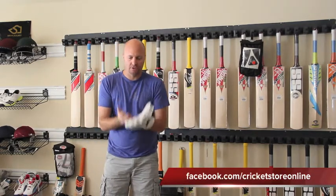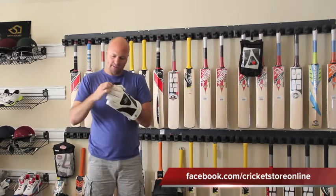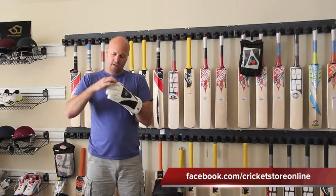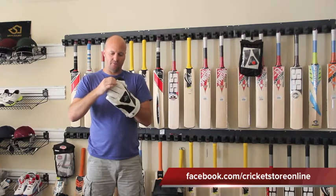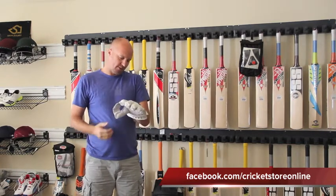The extra knuckle padding is handy for keepers who are hitting their hands on the ground waiting for a ball, and there's also extra protection and padding on the top of the fingers — because keepers are also resting on the ground — so that's very cool.